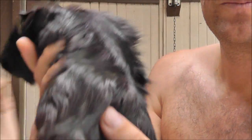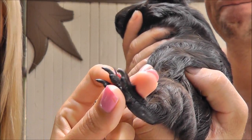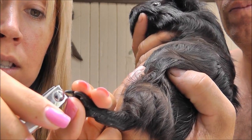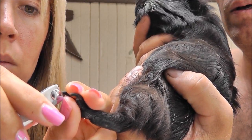Now here we have Mousse, and she's ready for her nails to be clipped. Her nails are black, so the quick is much more difficult to see. We're just going to play it safe and only take off a tiny bit of each nail, and just make sure they're trimmed regularly.